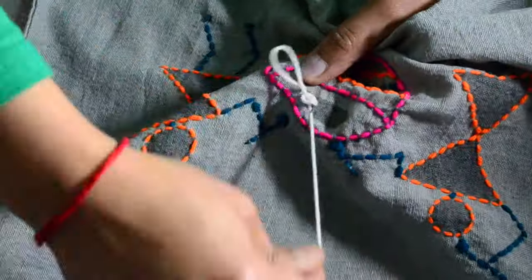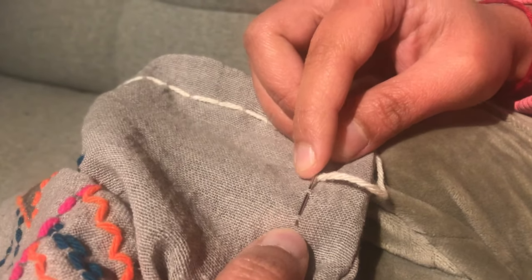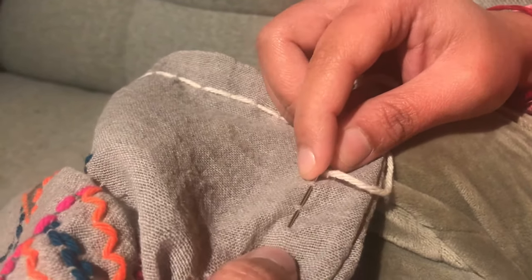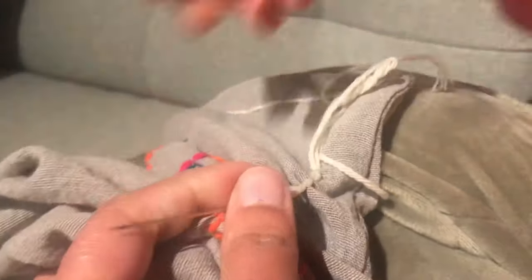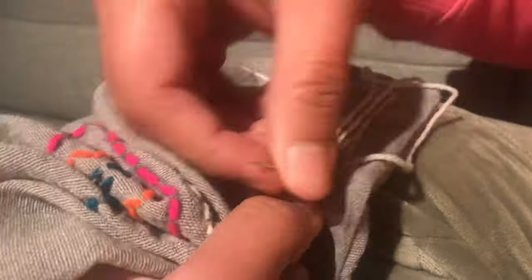After stitching the center part of the doll, our warli design is done. I later realized that adding a little border to this cushion would make it look even better, so I recorded the border part on my phone. And with that, our warli yarn cushion is ready!